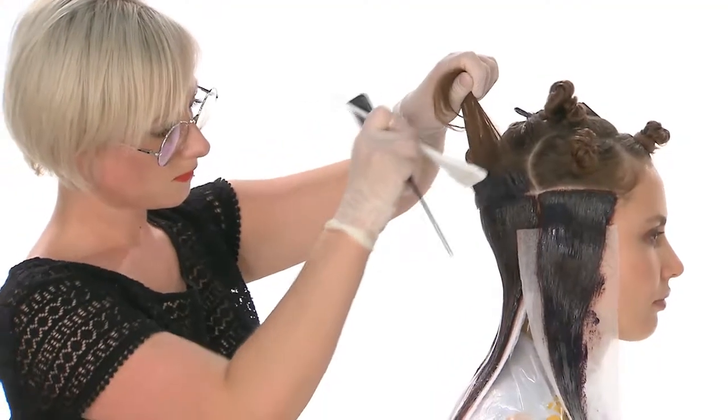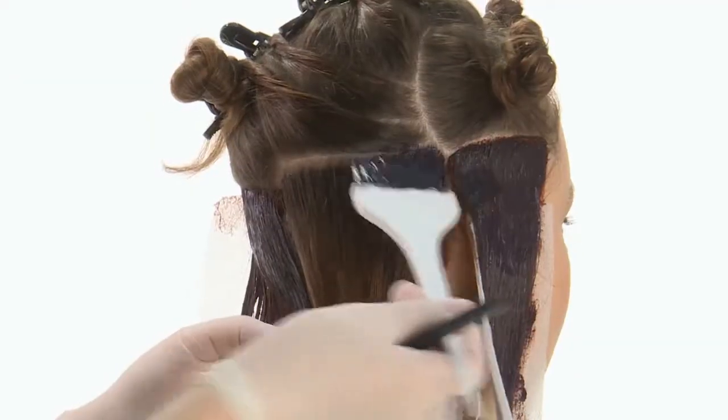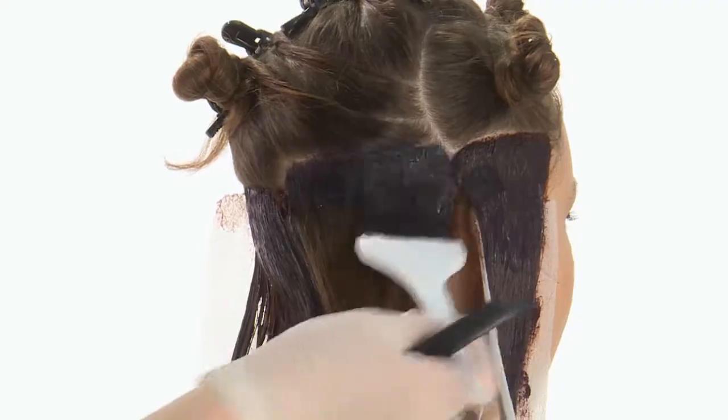Color the first back section by applying Formula 2 on the roots, and with the Milkshake color board, apply Formula 3 to lengths and ends, intersecting the color vertically.